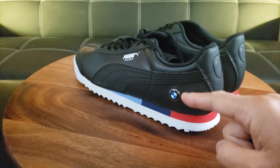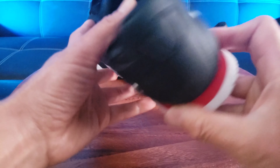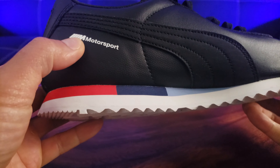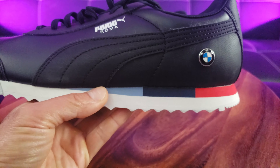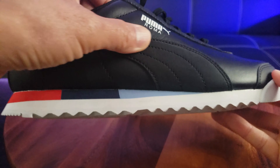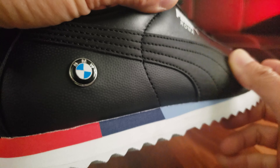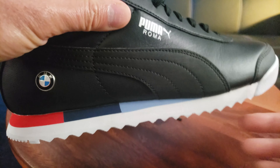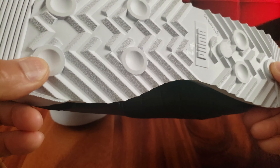Right off the bat you notice the metallic BMW logo, and on the interior you see the M's Motorsport branding. So this is what's called the Puma BMW MMS Roma shoe. The Puma swoosh has a different material — kind of a glossy material, almost feels like smooth suede fabric.